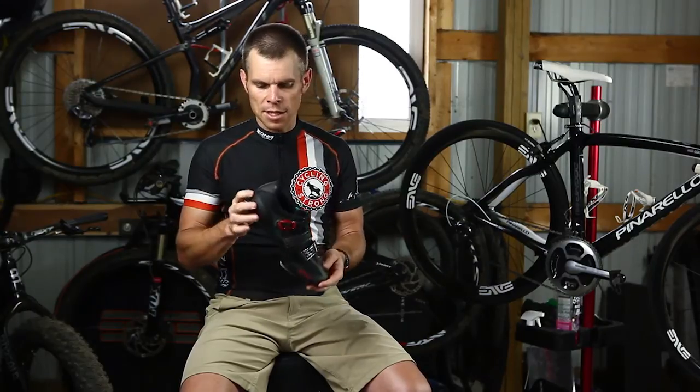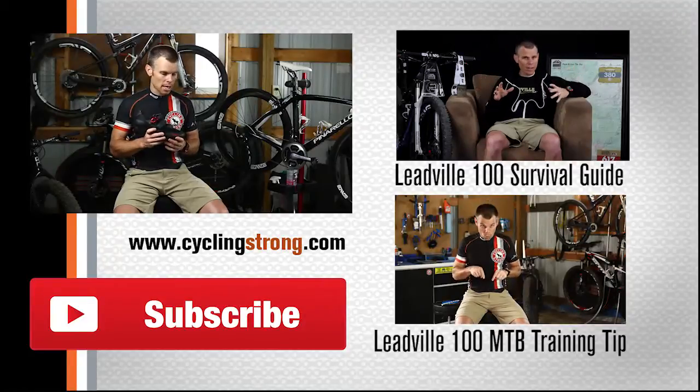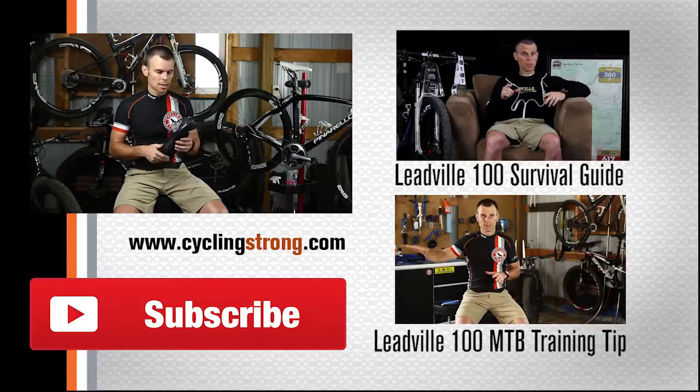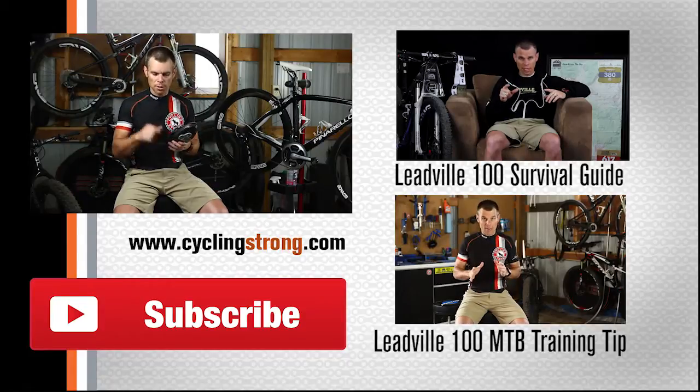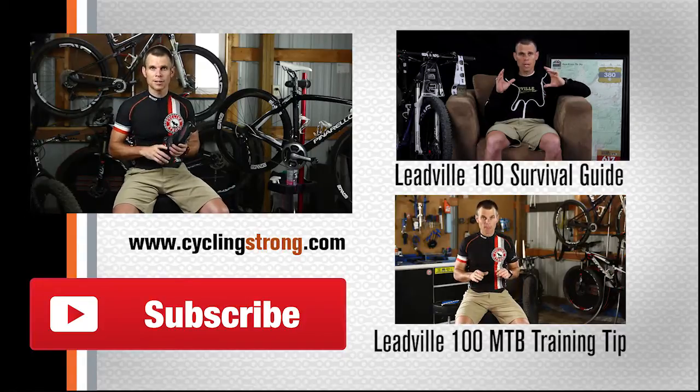If you haven't checked out the Physique shoes, get out there and check them out. I think you'll be impressed. I am so far, and would love your thoughts. If you're riding this shoe, I'd love your input too. Make a comment below, and if you haven't subscribed to the channel, please do so. We'll be talking to you soon.